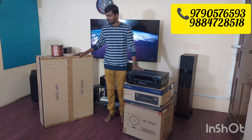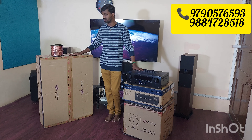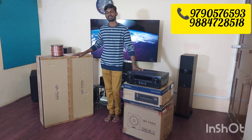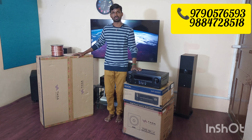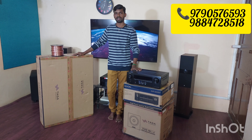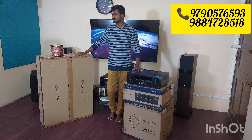This is the Taga Harmony 506 version 2. It is a tower, 3-way floor-standing speaker. In this 3-way, it has 3 drivers at 5.25 inches — a mid-woofer and a mid-range, plus a 1-inch silk dome tweeter. The power handling is 120 watts at 6 ohms impedance, with 89 dB sensitivity. The height is 36 inches.